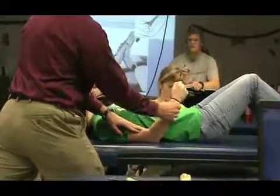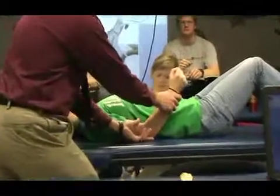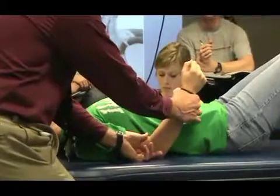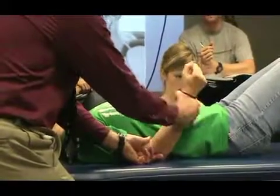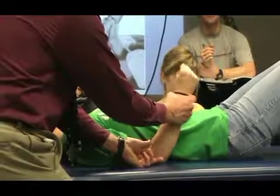We're going to position in 45 degrees of elbow flexion, and we can stabilize at the elbow here. Now what I'm going to have her do is she's going to turn in — she's going to pronate — and I'm going to try to turn her out.